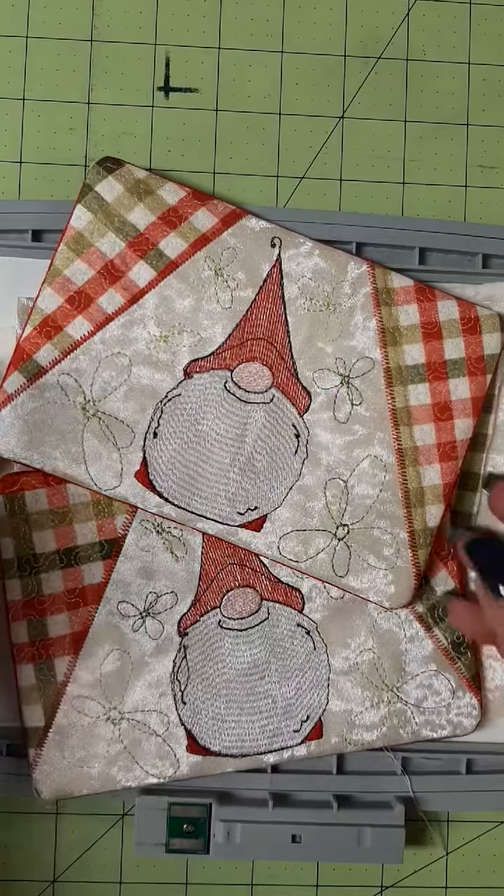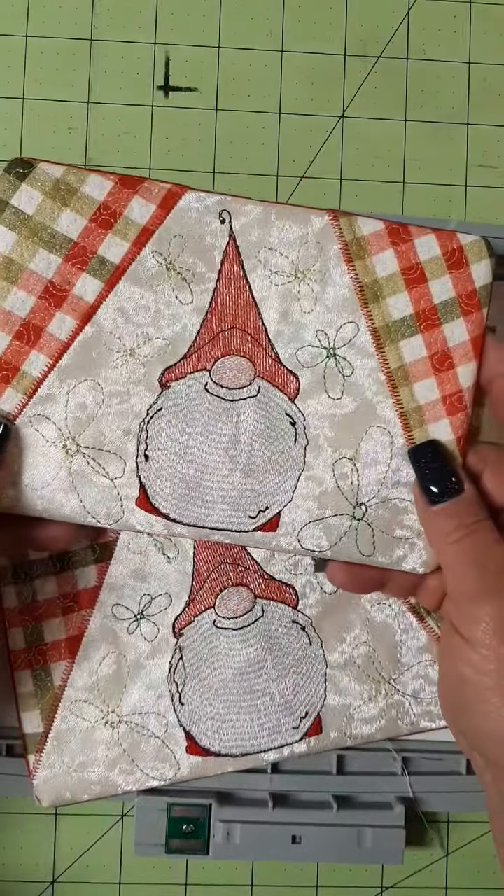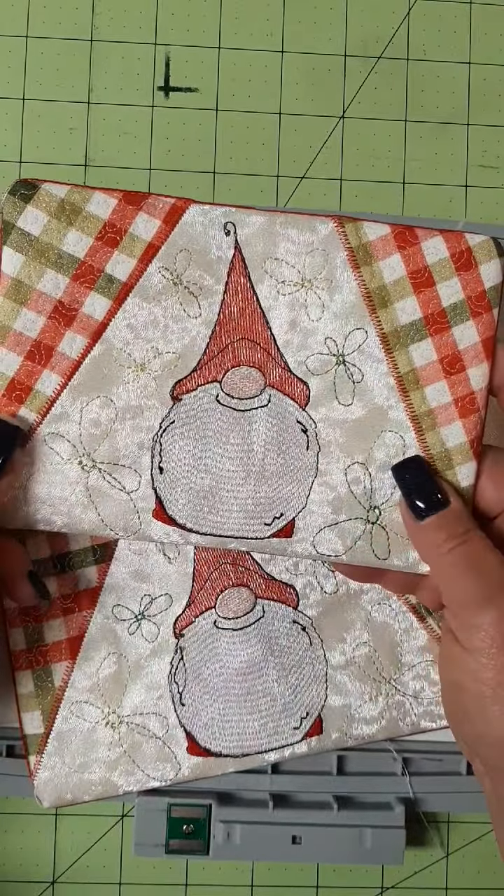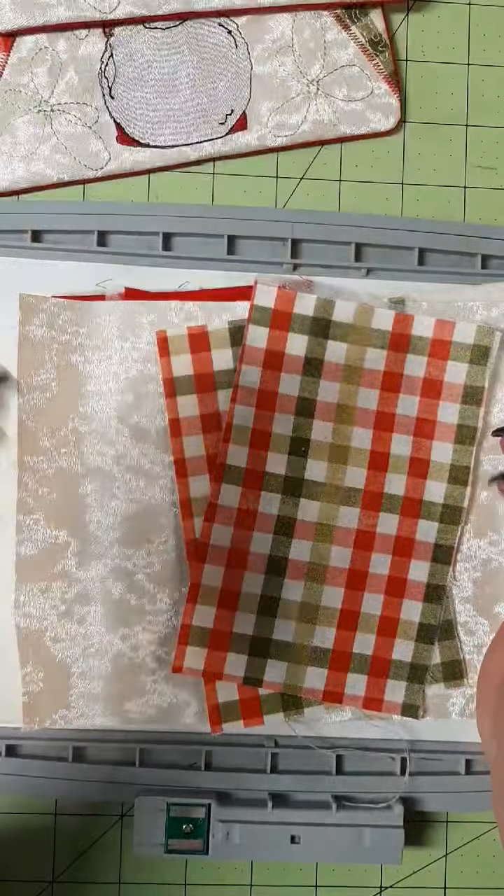Hey everyone, Dawn of Sunshine Stitches. Today we're working on another mug rug. This is a cute little gnome guy. He is called Flower Gnome and he is really simple.